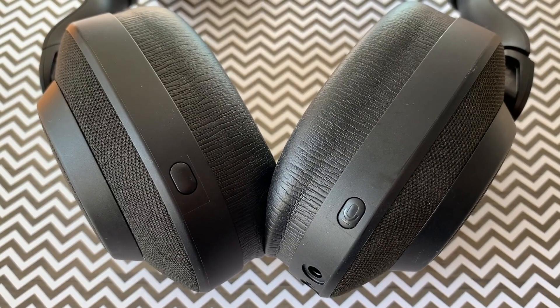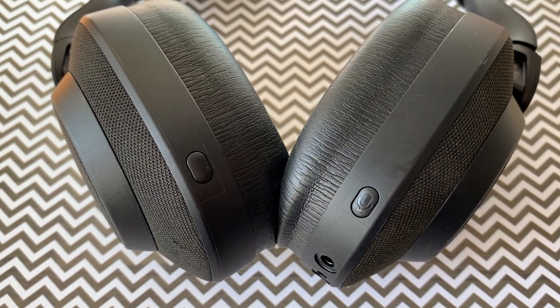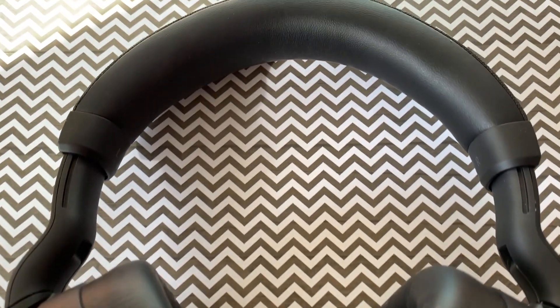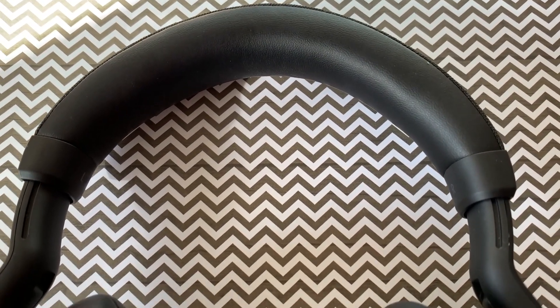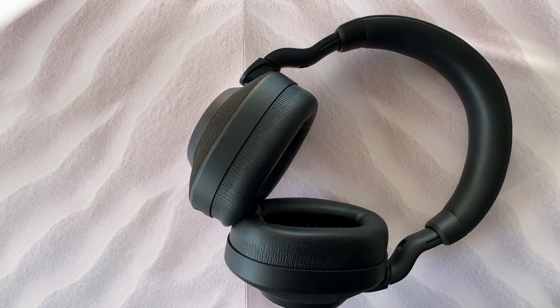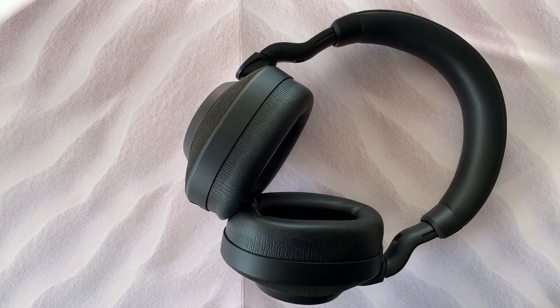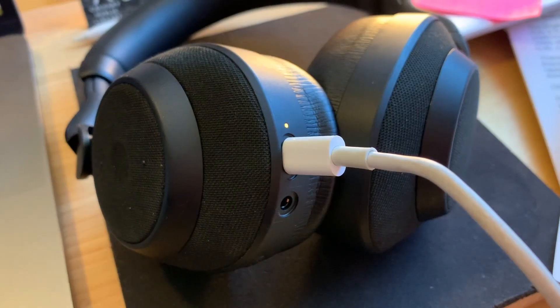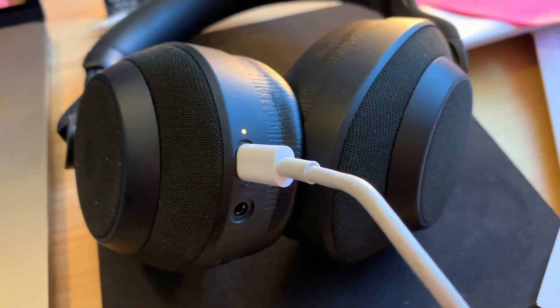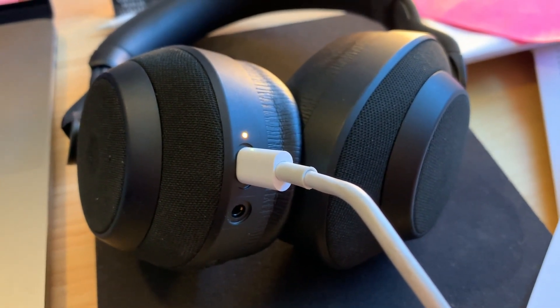These headphones are made to last when it comes to battery life. Jabra says the Elite 85H will give you 36 hours of battery life, even with active noise cancellation switched on. I accidentally left the headphones on and connected to my phone with music playing all day, and I still got many more days of battery life after I finally shut them down. Plus, with fast charging, you can get 5 hours of battery life from just 15 minutes of charging.